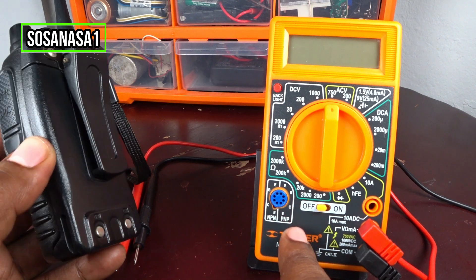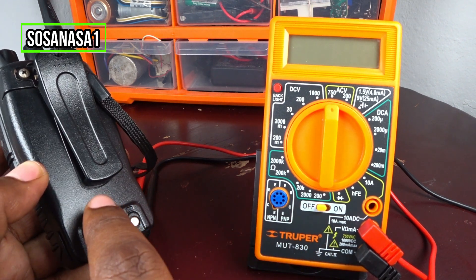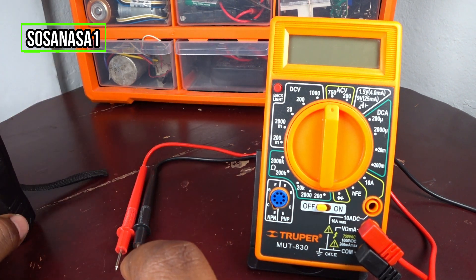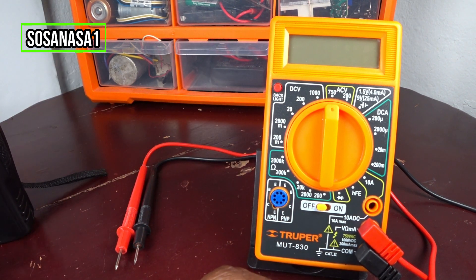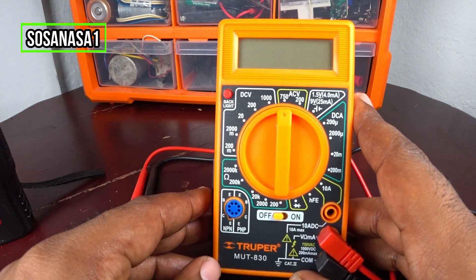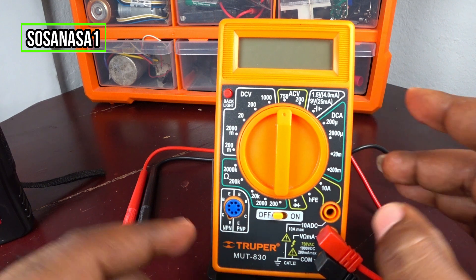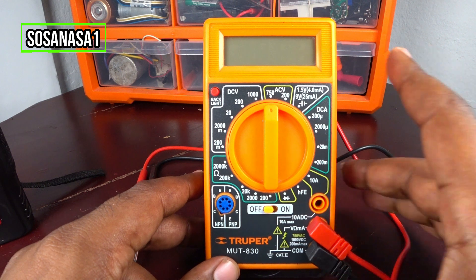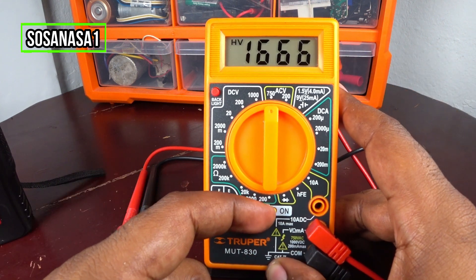We are going to use this digital multimeter to measure how many volts this battery has inside. This is very easy. First step: set up the digital multimeter — connect the positive here and the negative here, and now turn it on.